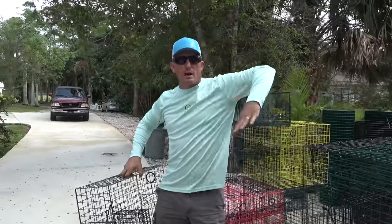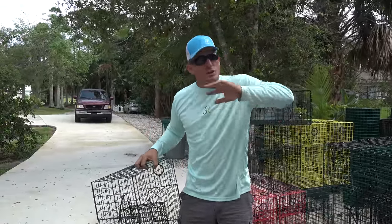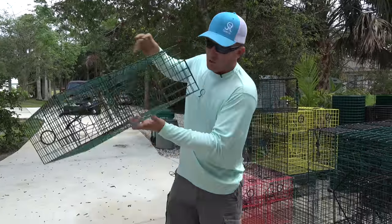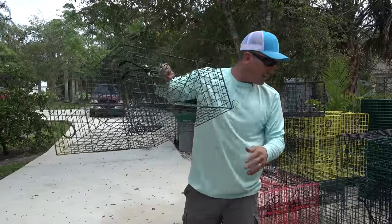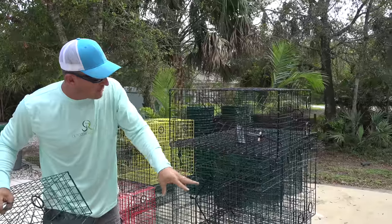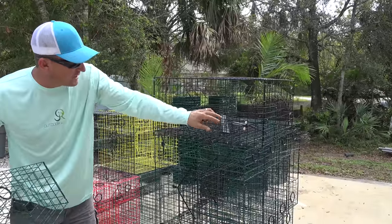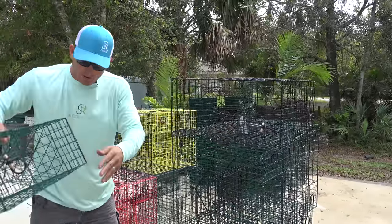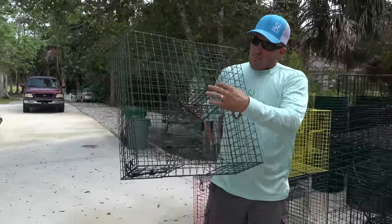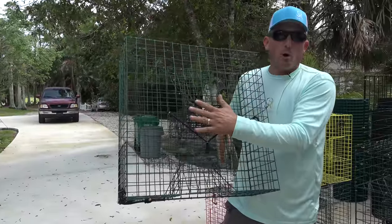Blue crabs are a swimming crab — they use the back fin to swim. Stone crabs are not swimmers. So what he did was he built this trap where it has no lip. That's what a blue crab trap has, so they can swim up and cruise right in. He took that out so the crab can just walk straight in, and he also made a larger bait compartment.